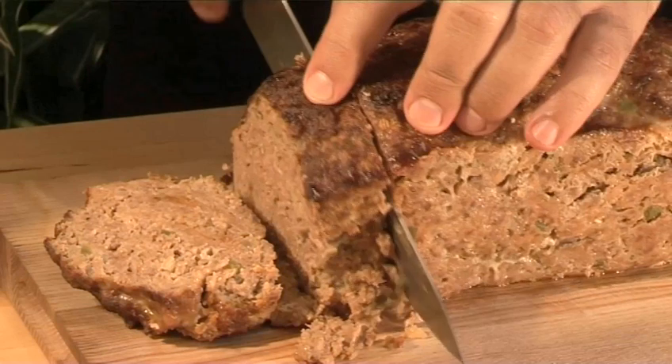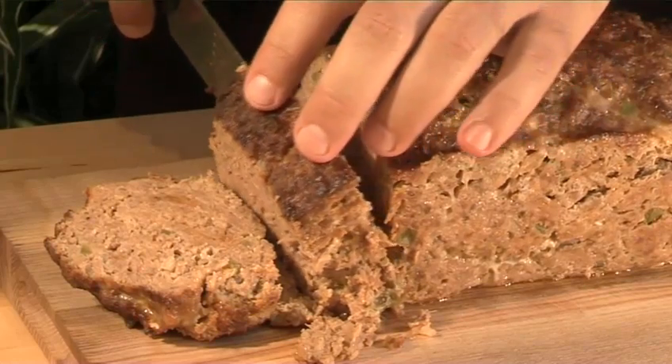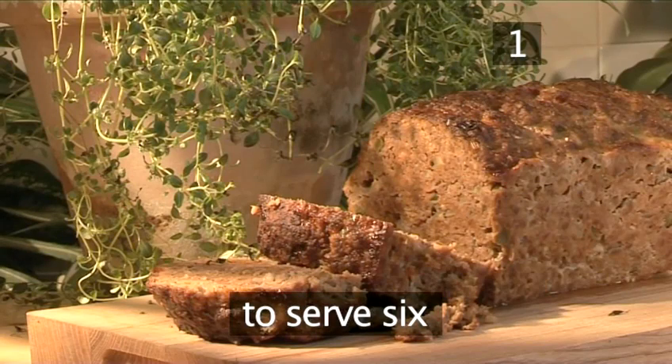Hello and welcome to Videojug. We're going to show you how to make a classic meatloaf. Step 1: you will need the following ingredients to serve 6 people.